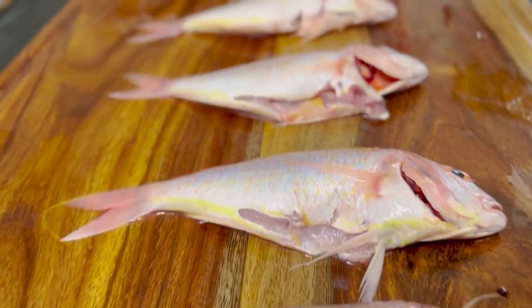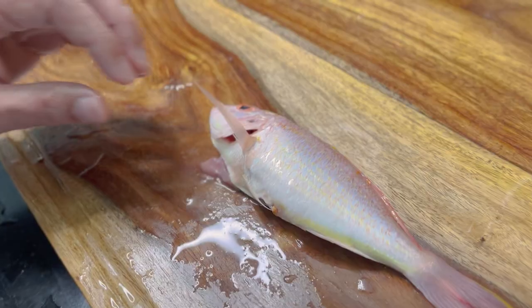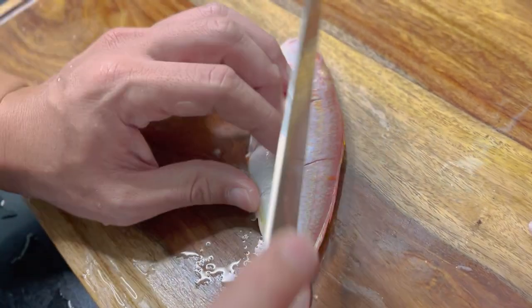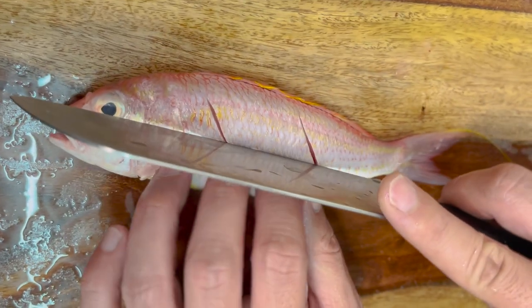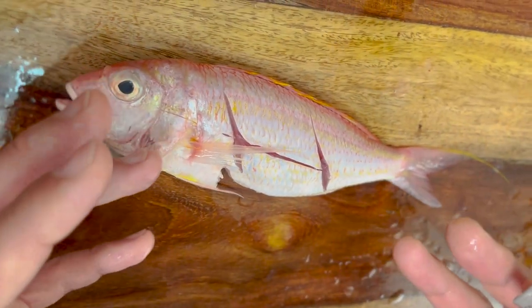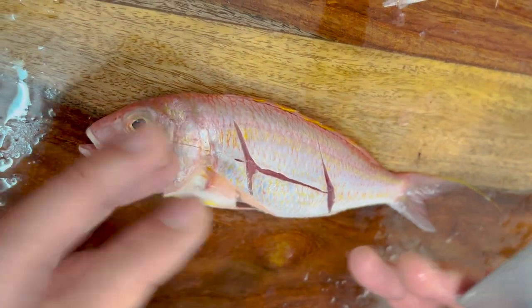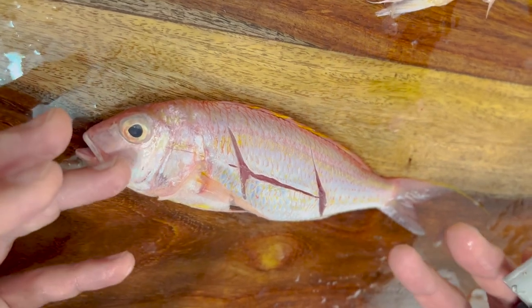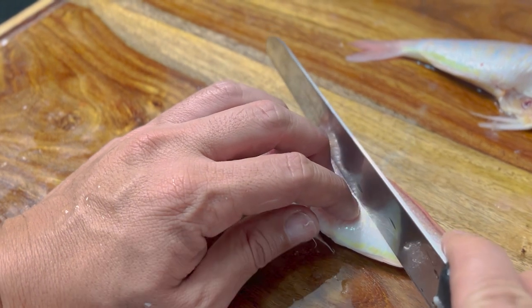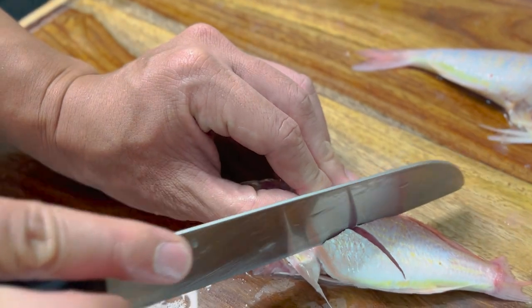After removing the gut and gills, I'm going to make a shallow cut. Why do I do the shallow cut? When I boil the fish, the meat is going to shrink. But when I make a shallow cut, the meat does not shrink and we can eat the fish more tastily. This fish is very small, so just a cross cut like this is enough.